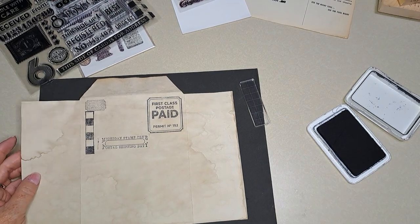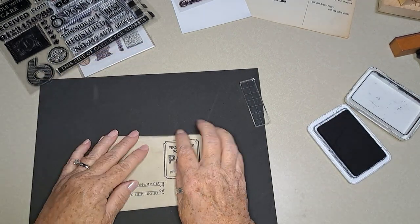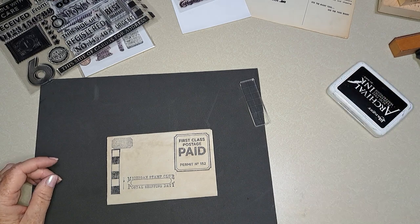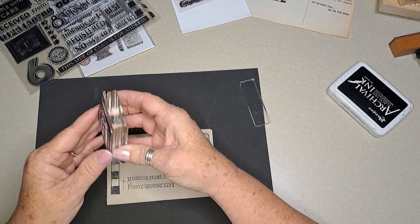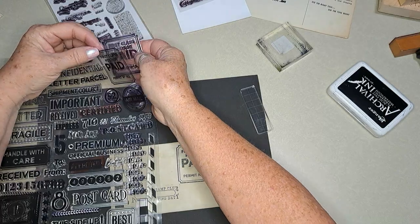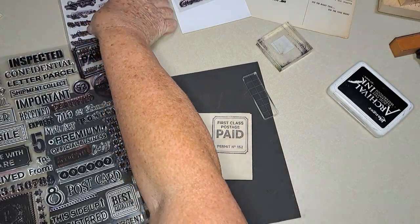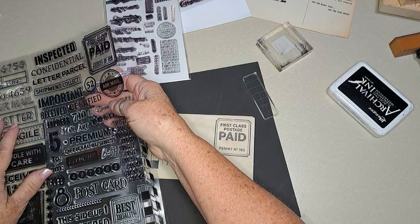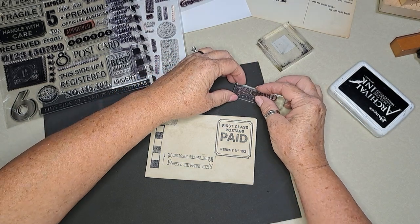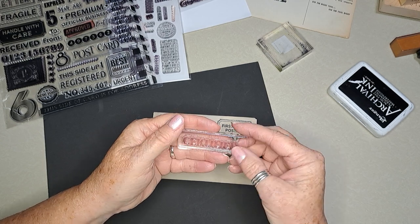Stamping off on the side here. Let's put like a 'received' or something like that — this one will be our practice piece. Here's a 'certified' stamp — that might be fun. And I have my red ink out — it's very scary red because it's so juiced up. I've had this forever, from when I used to have my store, like 15 years ago or more, and it still has so much ink in it.